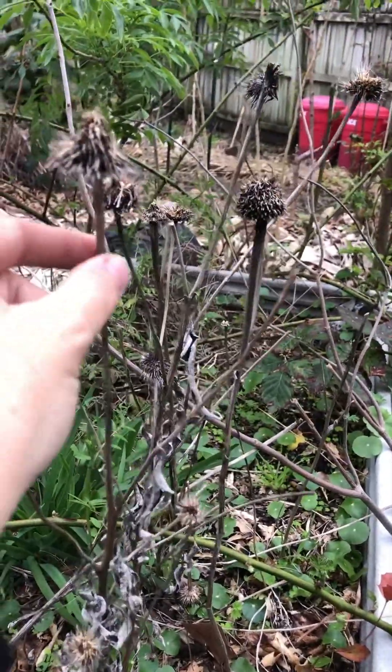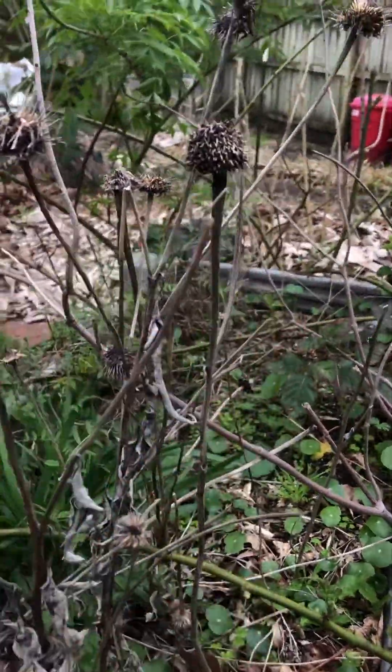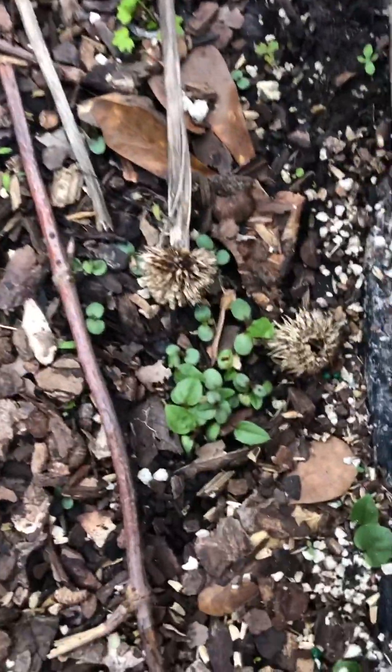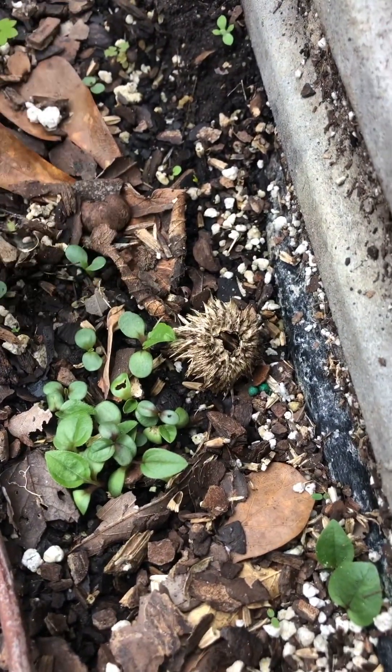You can see here some echinacea all dried out from the previous year — the heads are where they put their seeds. The seeds have just been dropping, and right there you can see some seed balls, and a whole bunch of babies have just gone ahead and germinated right there around them.